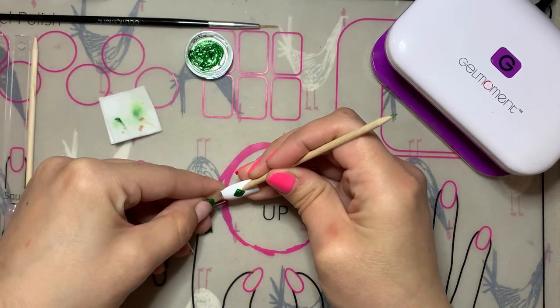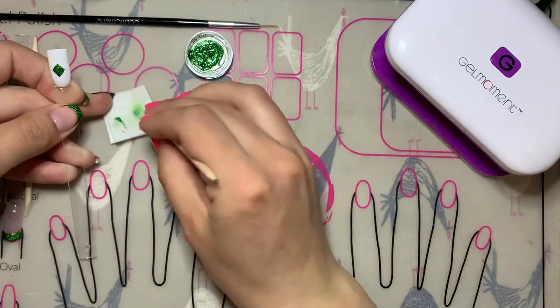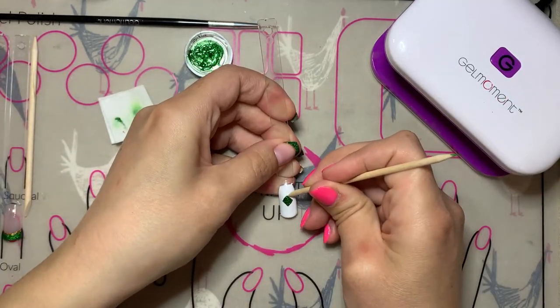For this design I use two coats of Lovey Dovey as the base color. You could also use Meet Me at the Chapel instead.